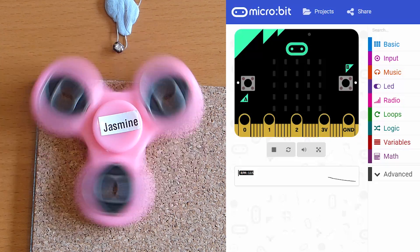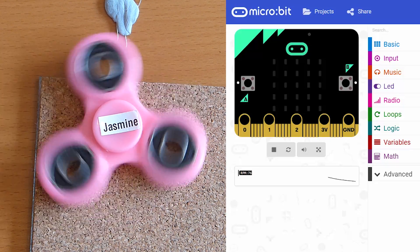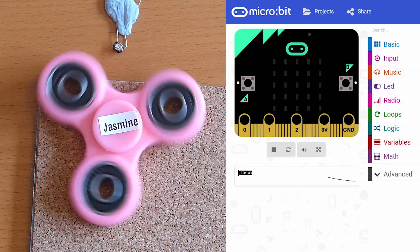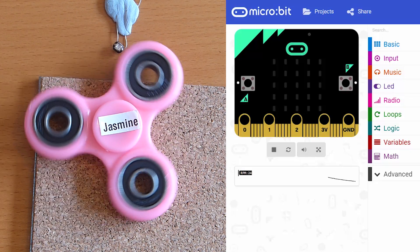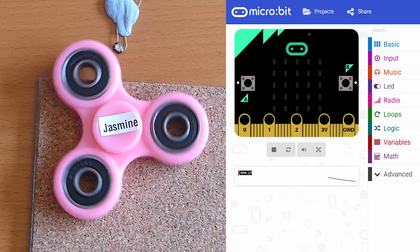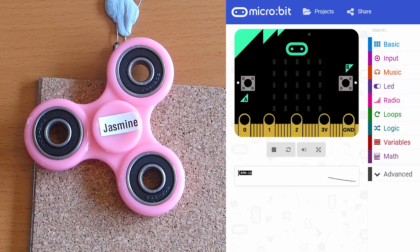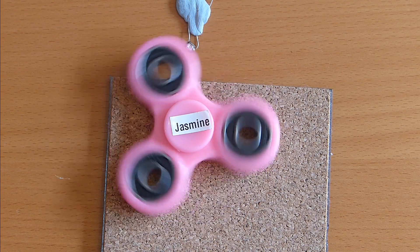We're not counting each arm going past as a full revolution, because there are three arms before it's gone all the way around. In the code, we're actually counting each arm passing and then multiplying by three to get how long it would take at that speed to go all the way around. It's almost stopped now - you can see as it slows down we've still got a reading, it's never going to fully stop.